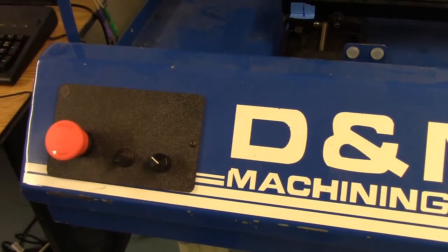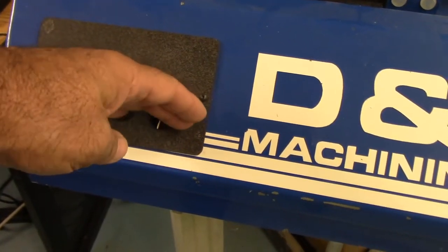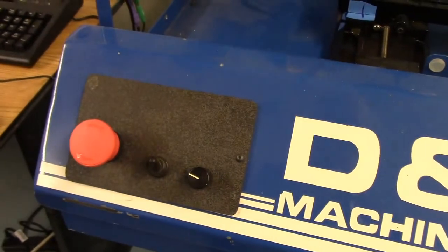Spindle control on this is manual — just flip the switch and then you can change the speed right here. If there's an e-stop condition, it shuts down the spindle.